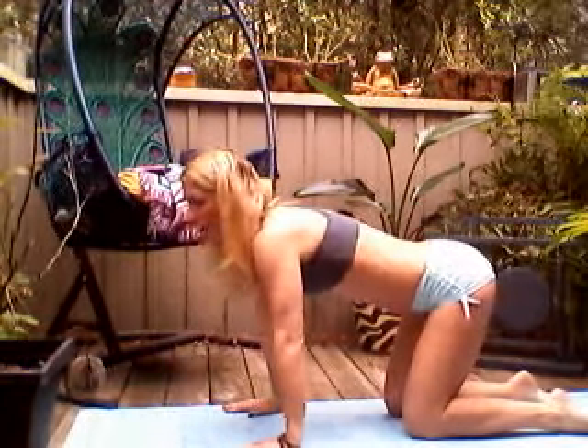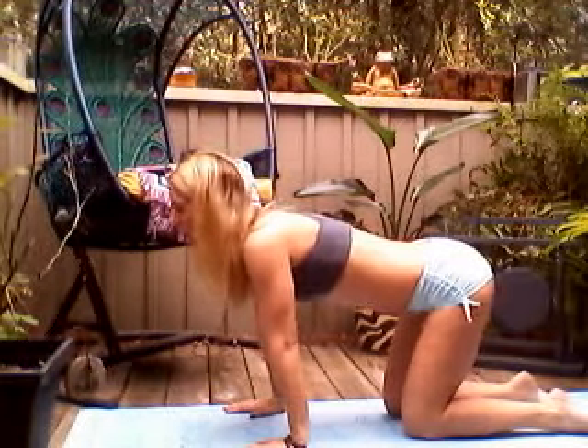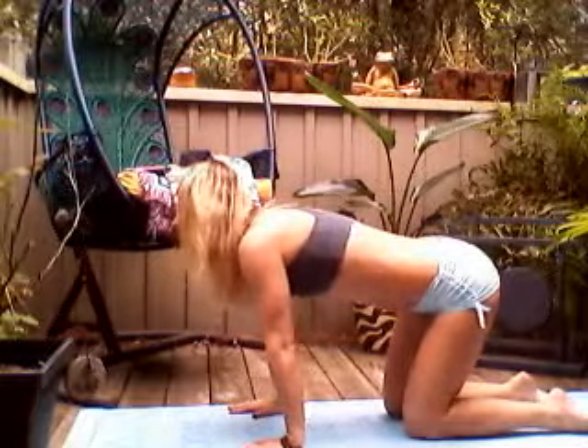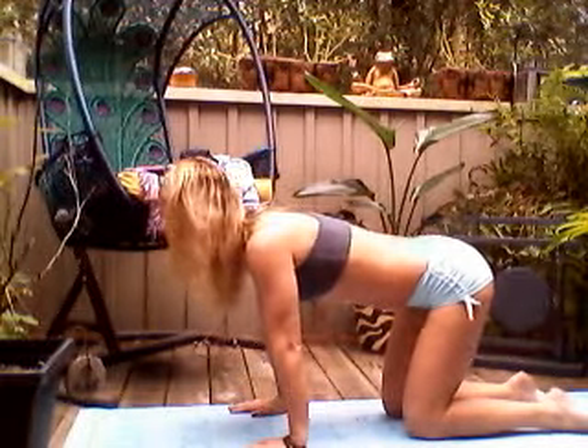Stay with that deep breath in through the nose and out the nose. Come to a neutral spine position. We're going to make a C-shape with the body. As you inhale, pull the right ear towards the right hip, exhale back to center. Inhale left ear to left hip, exhale to center. One more time each side — inhale, exhale into the left, inhale, exhale.